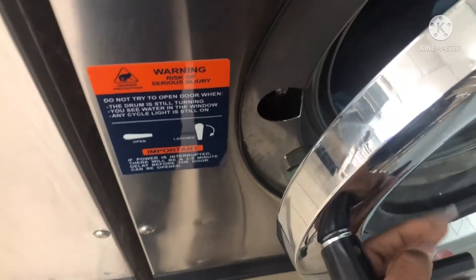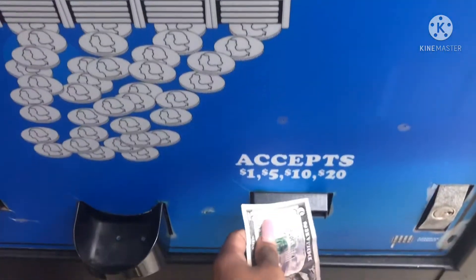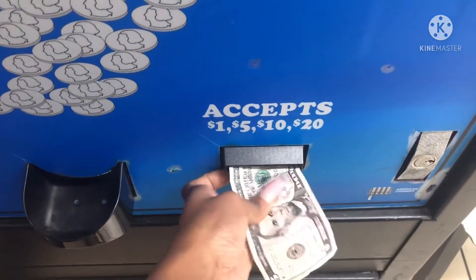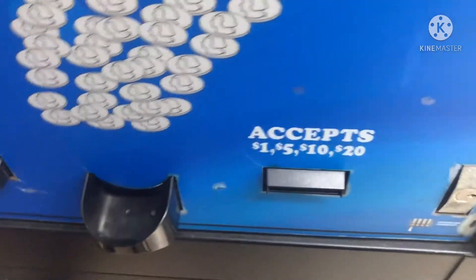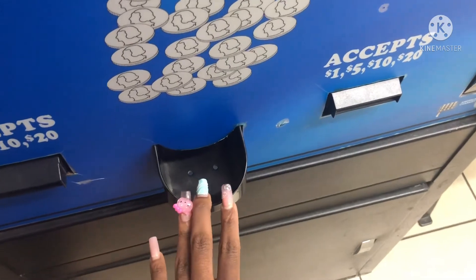Alright, you close it — I got all his clothes in there — you twist it and that locks it. Now we gotta get some change. Over here they have a change machine that accepts ones, fives, tens, and twenties, so I'm gonna put five dollars in there. I should be able to wash his clothes under five dollars.